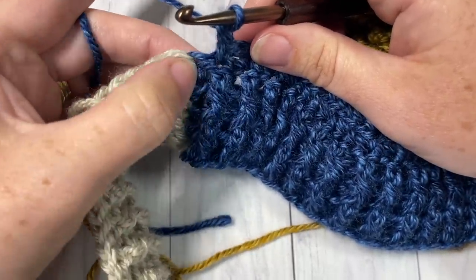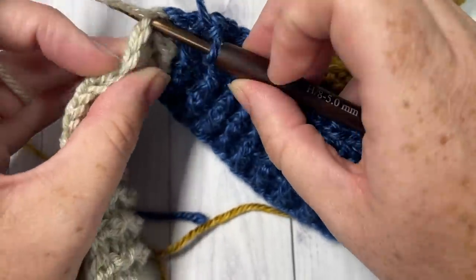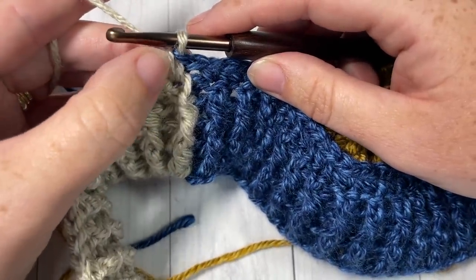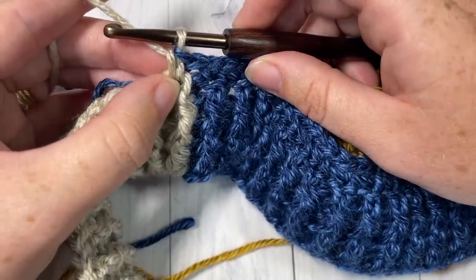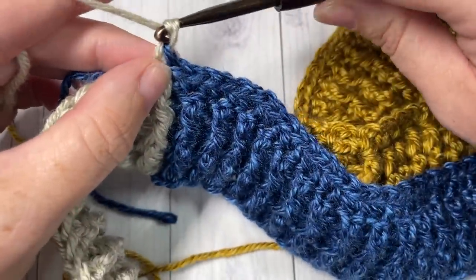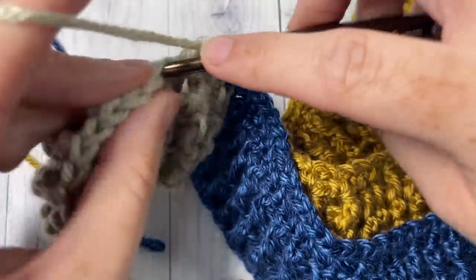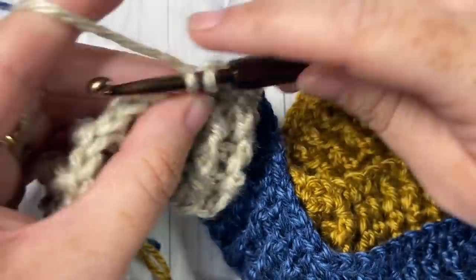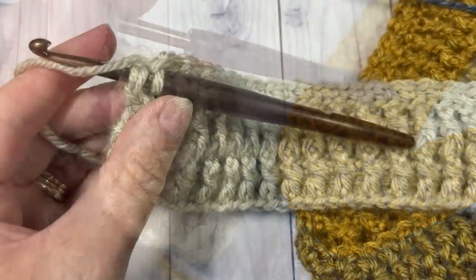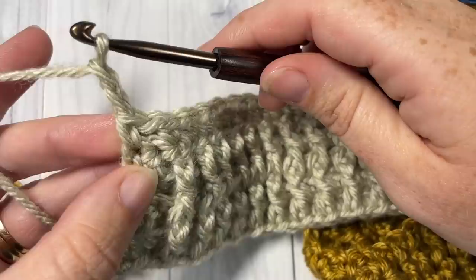Remember that this is a single crochet in that color — it will have a blue top that you won't see when you work into it later. Continue chain one, single crochet into the next stitch all the way across. At the end, single crochet into that final stitch, chain two and turn your work.